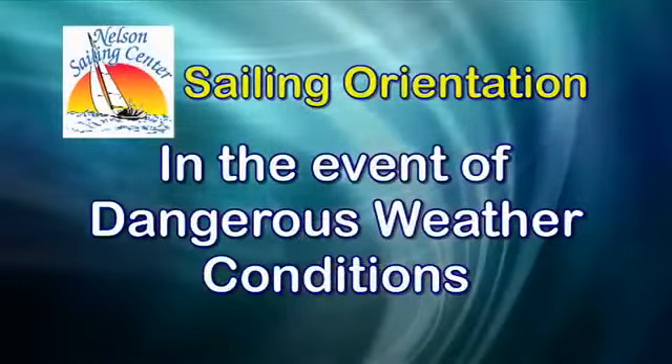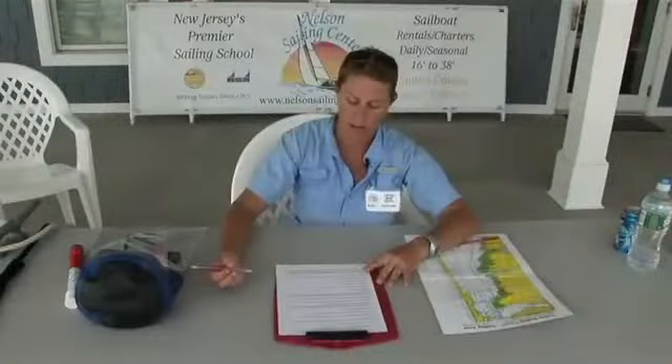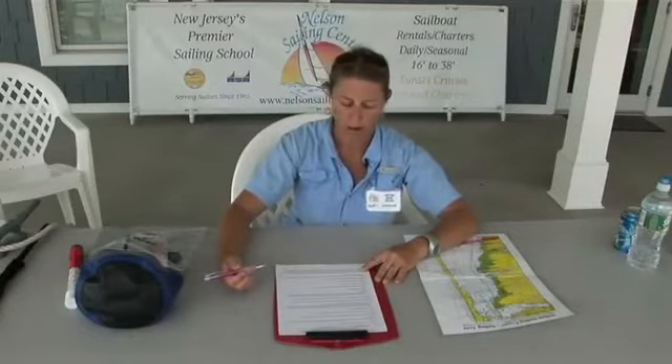If dangerous weather conditions appear — lightning, fog, or excessive wind greater than 25 knots — please contact Nelson Sailing Center and return immediately. Since you have your radio off, we can't call you, so you call us and let us know that you're safe and that you're on your way back in.